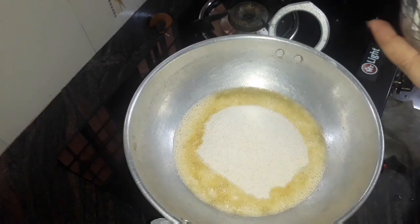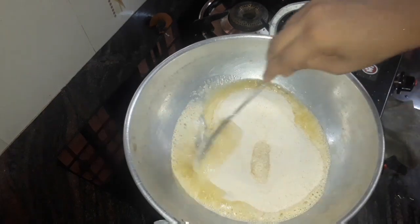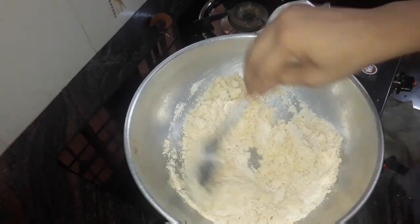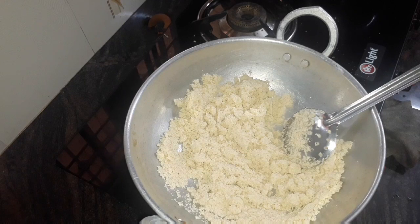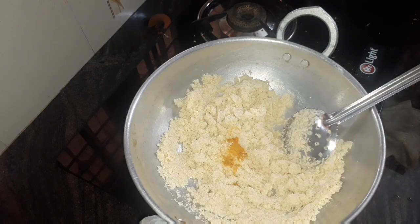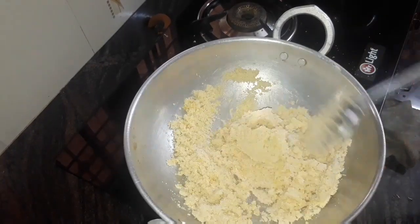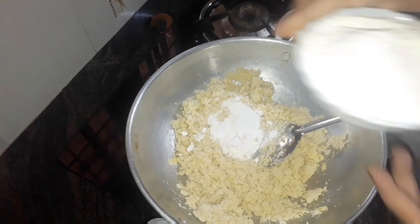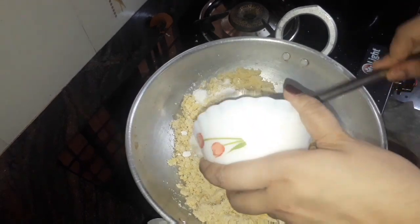The main ingredient is the rava. The rava is cooked. 1 cup of rava — 3 cups of rava is cooked. We are going to make a color. Mix it well.